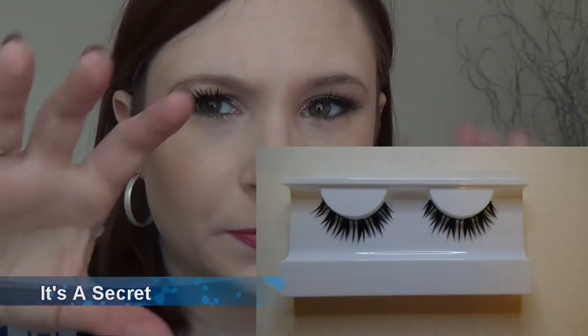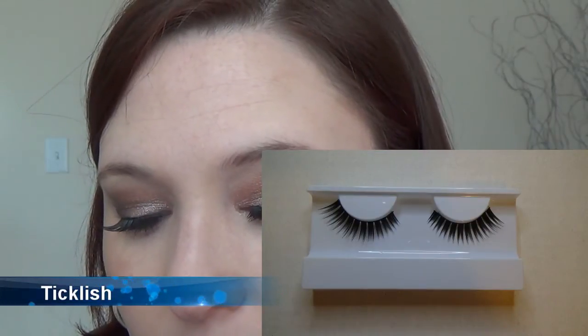I've zoomed in so you can see better. The first pair is called 'It's a Secret' — I'll flash up a picture of it in the container. The next pair is called 'In the Mood.' Sorry if the application isn't perfect. This pair is called 'Ticklish.' And the last pair I have for you is called 'White Lie.'